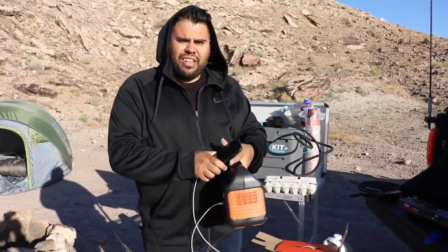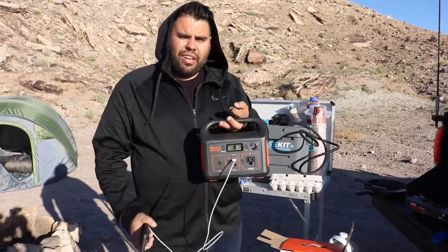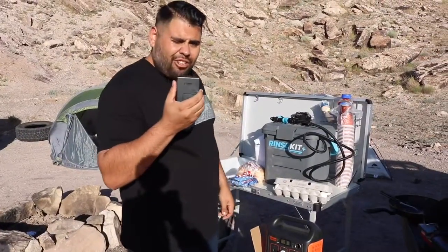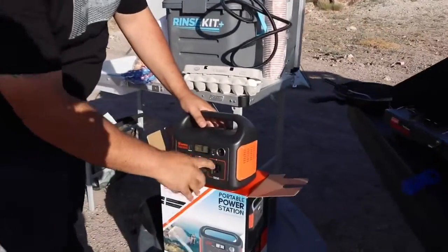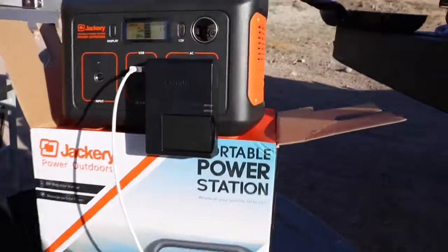I'm looking forward to using it in the future and trying more things with it. Maybe later down the road I'll give you a better review. One more thing — you can charge multiple things at once. So I do have the cell phone charging now and I'm also going to charge the camera battery. Just push the button, stick it in, and there it is — charging.